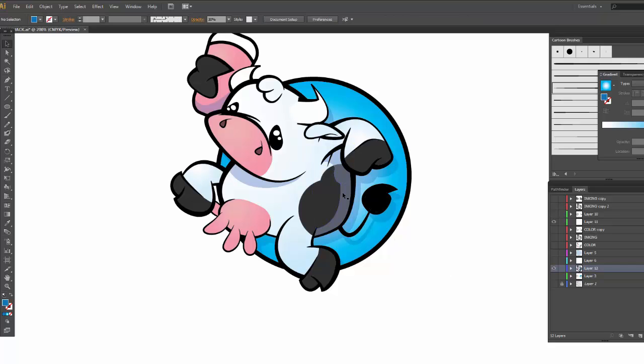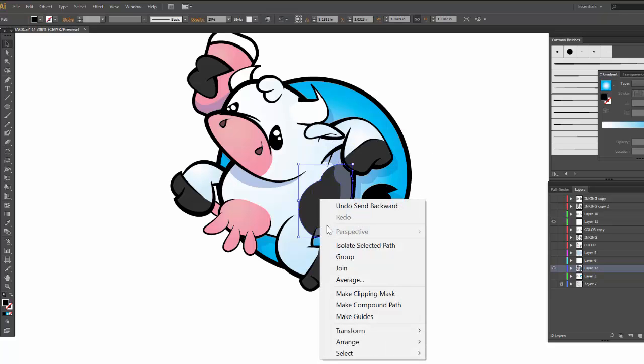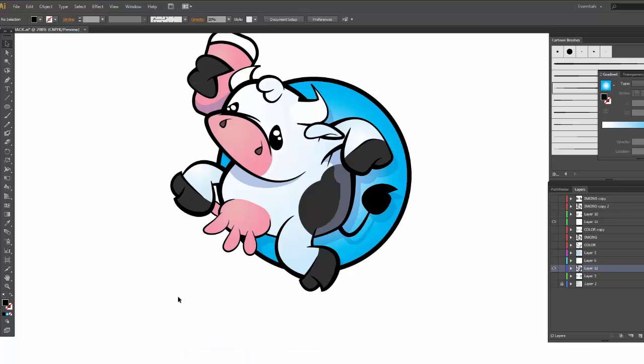I'm just using the eraser tool to get rid of most of this one. You could also copy the shadow color, paste in front, and minus front — that would work too. So if you're familiar with the Pathfinder, you could totally do that.